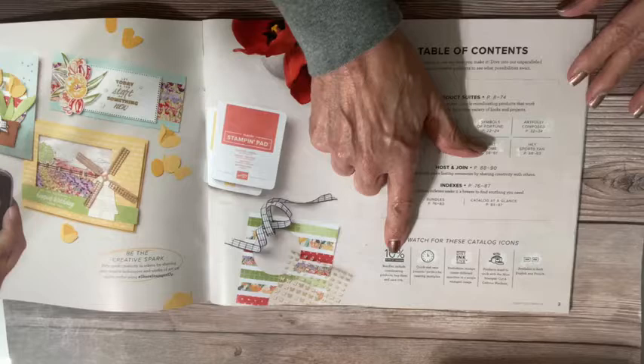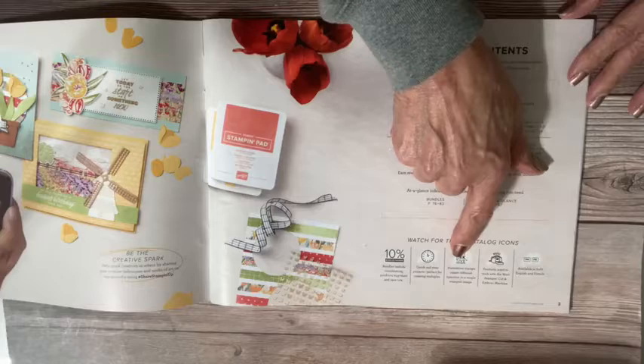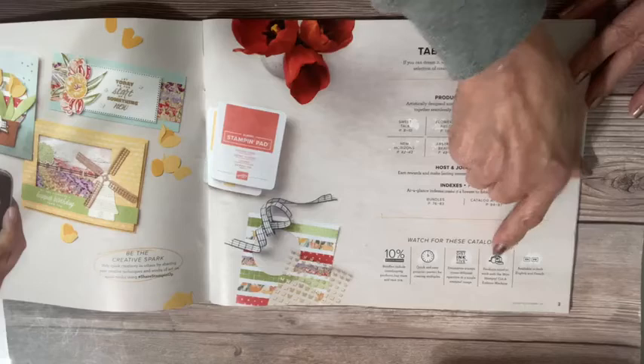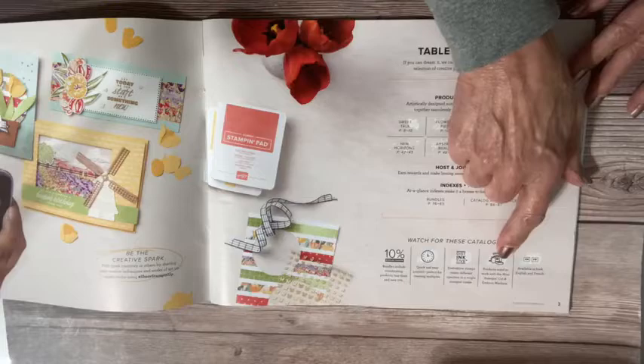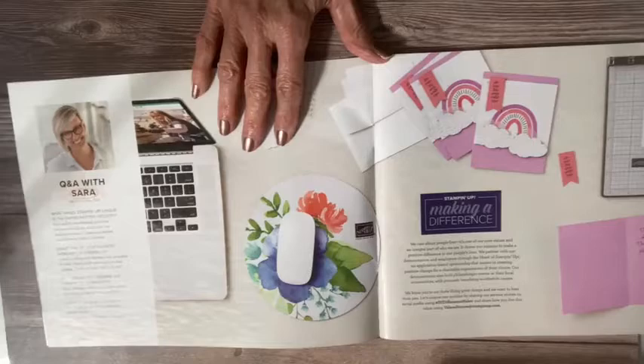The little clock icon tells you it's going to be a quick and easy product to work with. 'Distinctive' is a patented type of stamp we have. There's an icon that lets you know you can use the mini cut and emboss machine. And there's also an icon telling you whether something is available in English as well as French, which is helpful for some of my customers who have French-speaking relatives.